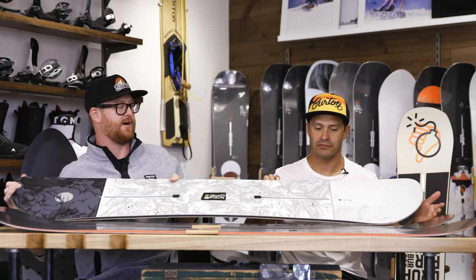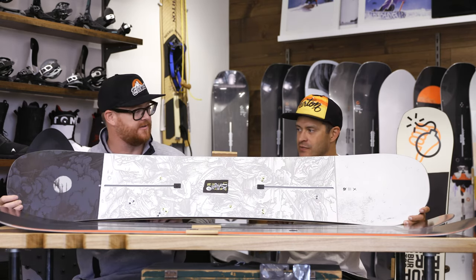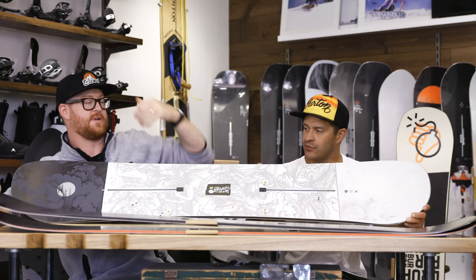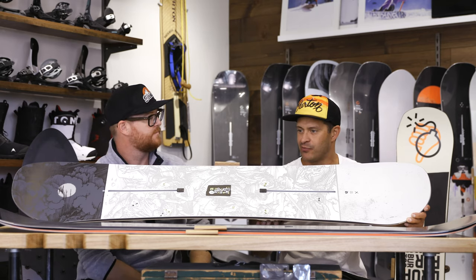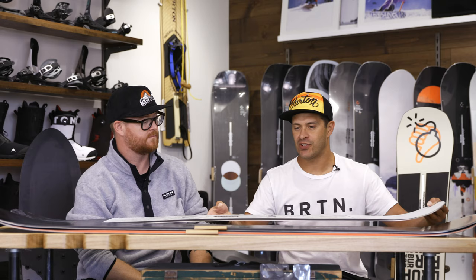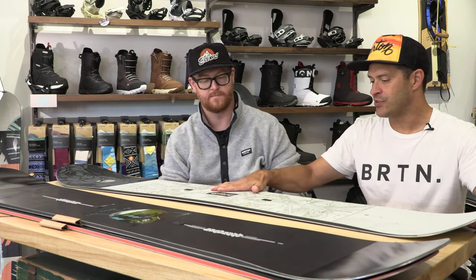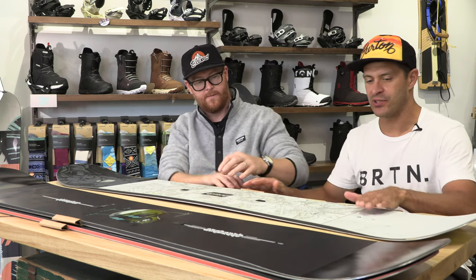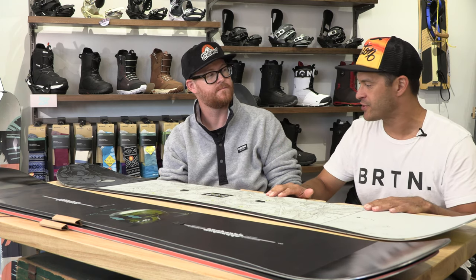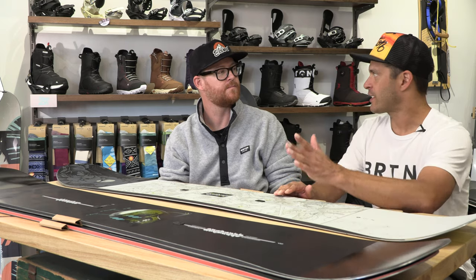Now this one is one of the best value boards in the entire Burton lineup — the Descendant. It's basically a twin park board, softer, true twin, which means it goes both directions really easily. You step up from a flat top with early rise rocker to more of a camber on the spectrum — this is pure pop. It has camber through the middle, so it has a little more energy to it, holds better edge, better pop, but it goes flat in the tips, so it still tracks really straight.